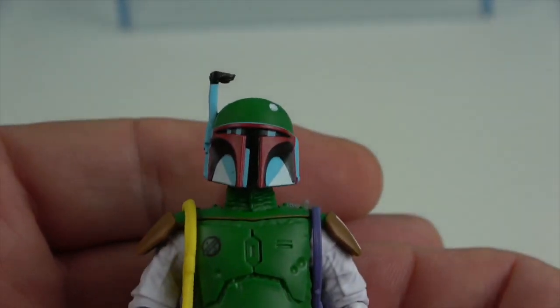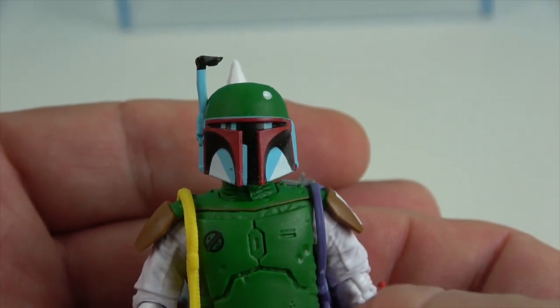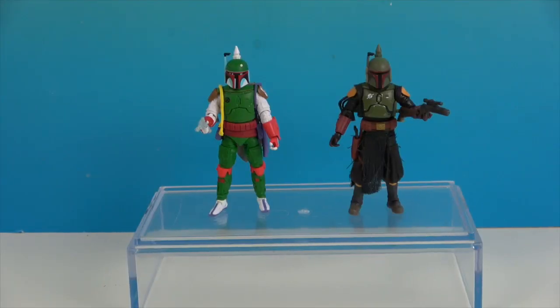Awesome to add these two Boba Fetts from the Star Wars Vintage Collection to our collection — the Mandalorian version and the vintage comic art version. The Boba Fett brothers! Thank you so much for watching. As always, come back and see us, like, subscribe, and we'll see you next time.